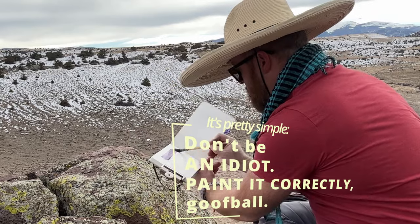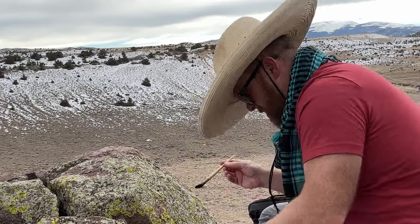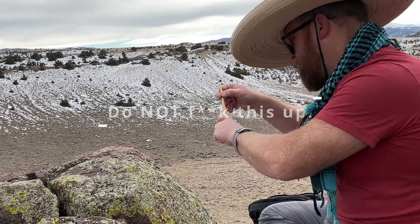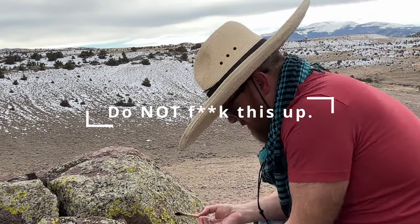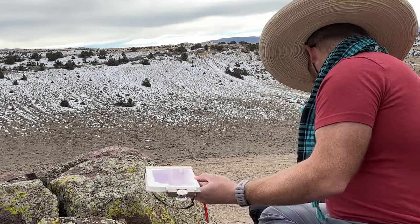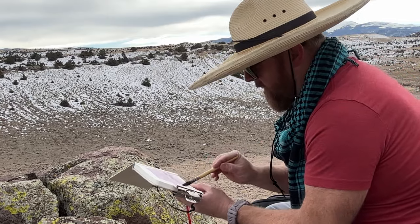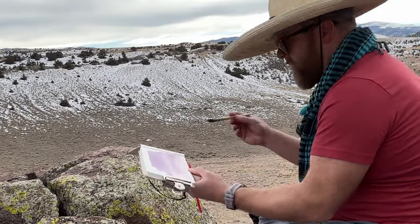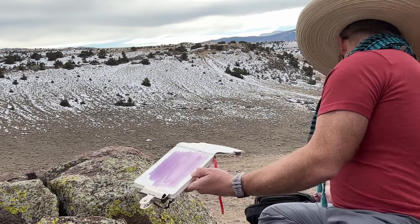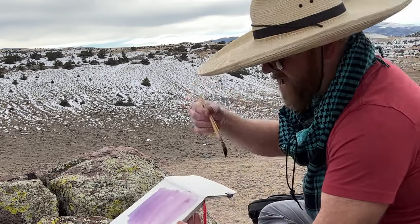Here we go. About like that. Then water that bad boy down and keep going. And then for fun, I'm going to dab out some of that color and come up from the bottom with some of the paint removed to lighten it up. That's it. We let that dry, and then we paint on top of it.